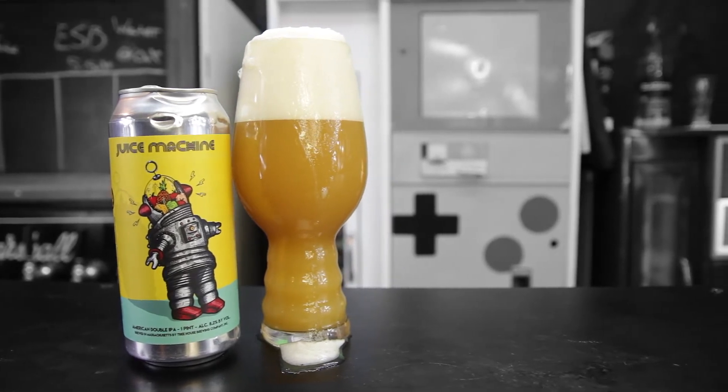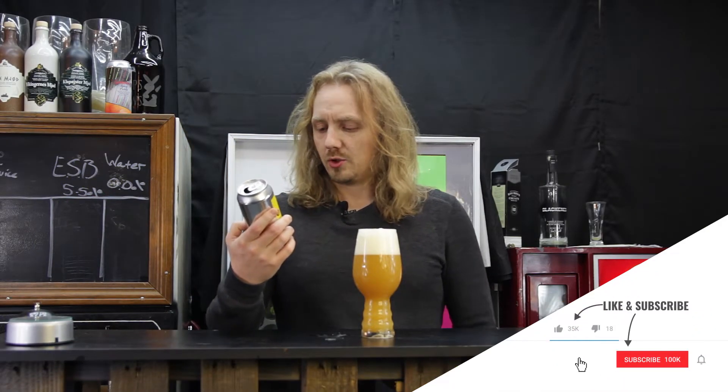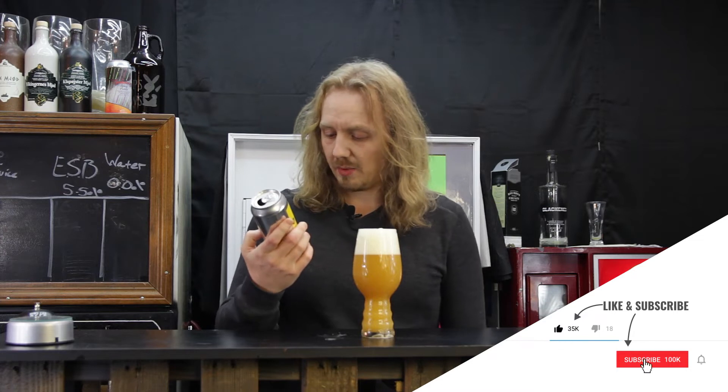Why don't they just call it hop nirvana then? Alright, so let's try this Juice Machine — Machine Head, Juicer, whatever — American Double IPA.